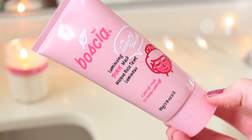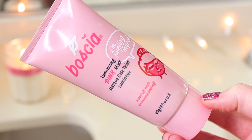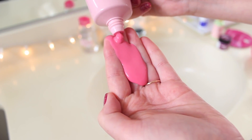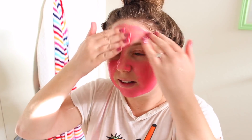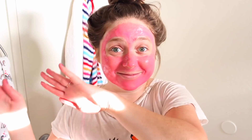So once my face is all clean, I'm going in with my new favorite mask — the Bosch Illuminizing Pink Mask. It's a peel-off mask. Not only is it so fun and pink, but it leaves your skin feeling amazing. I'm just going to put a pretty thick layer all over my face, avoiding the eyebrows and any hairy areas because it is a peel-off and that will hurt. Once that's on, I'm going to let it dry for 20 to 30 minutes.